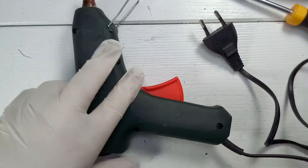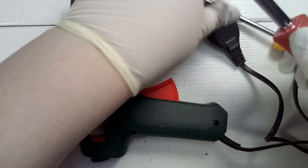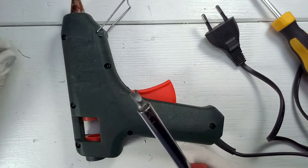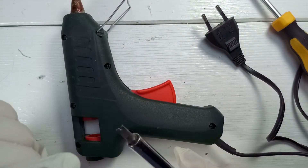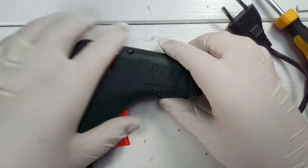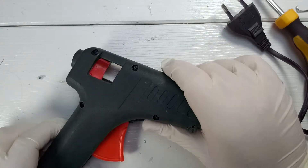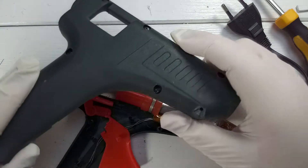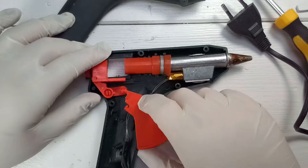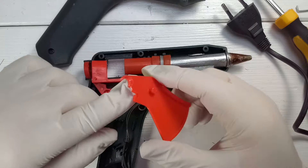So let's open the thing up. This one needs a special screwdriver. And we're in. Let's remove the top part. And there — that's broken.